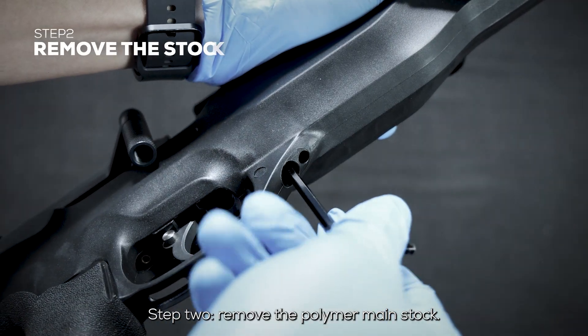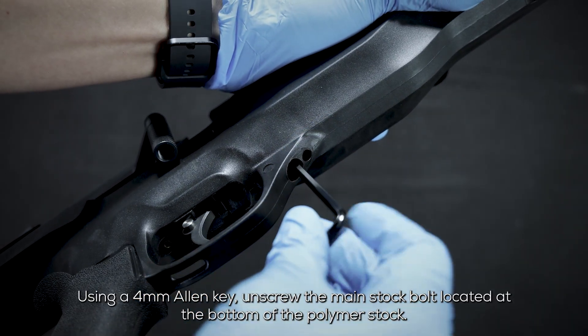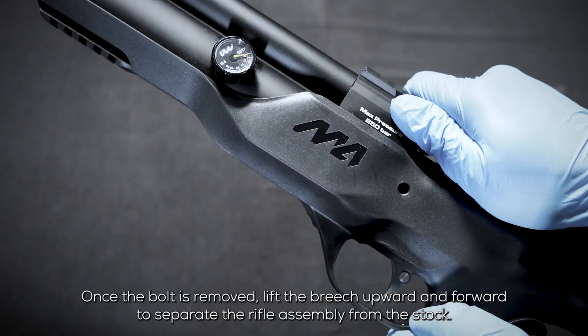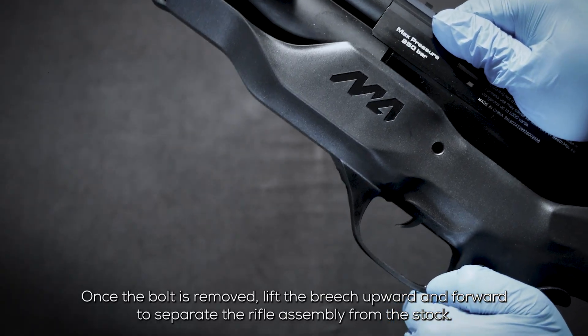Step 2: Remove the polymer main stock. Using a 4 millimeter allen key, unscrew the main stock bolt located at the bottom of the polymer stock. Once the bolt is removed, lift the breech upward and forward to separate the rifle assembly from the stock.